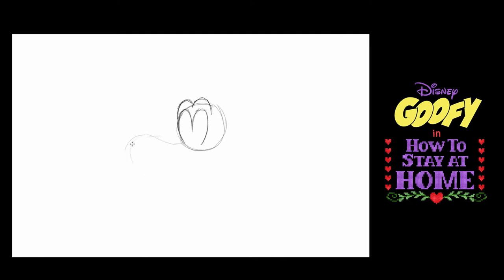Now I'm going to make a shape — kind of a balloony shape that looks a little bit like a duck-billed platypus. I'm going to do it very lightly because now I'm going to put details on it. That will of course be Goofy's muzzle.